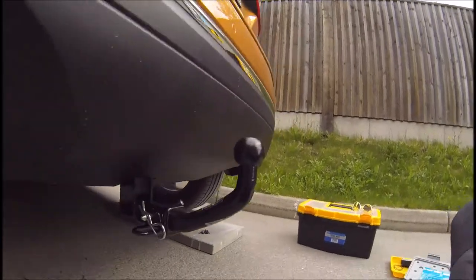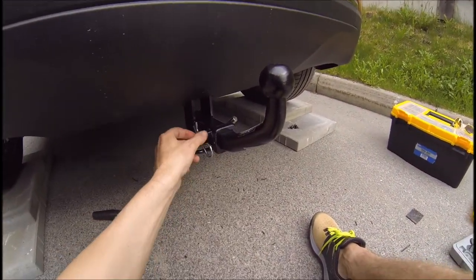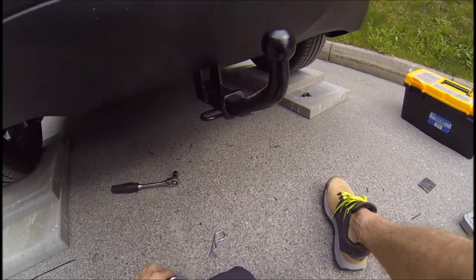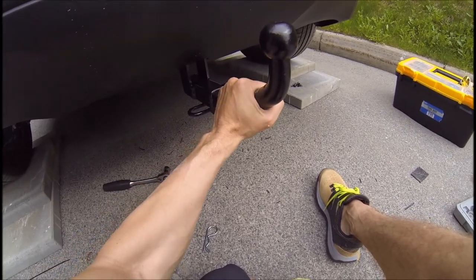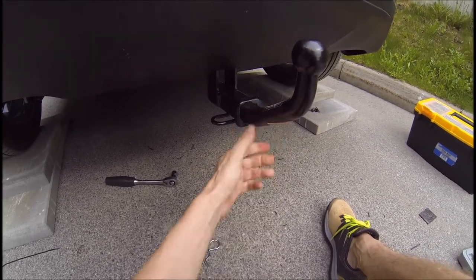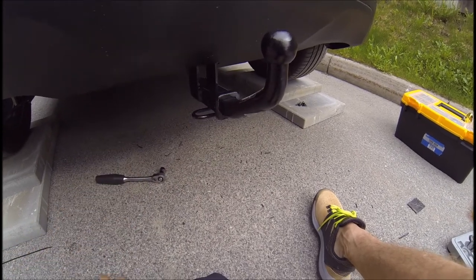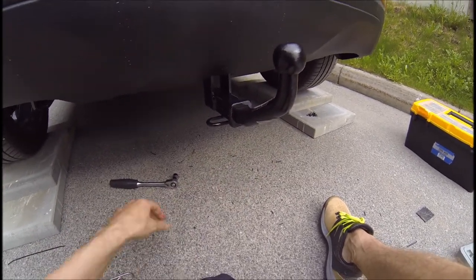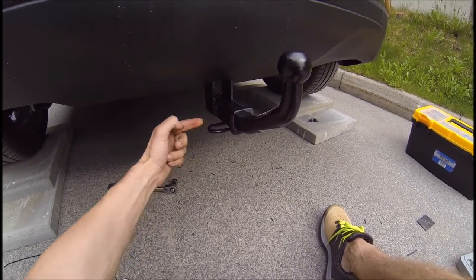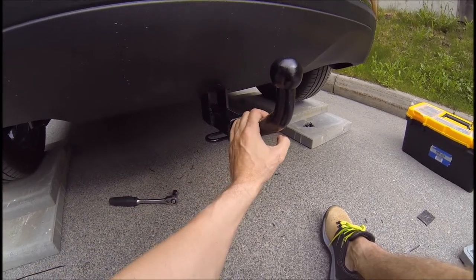Looks pretty good. I'm going to change this pin here because it's just too easy to take off. I'm only going to use this trailer hitch for mounting my bike rack, and if somebody wants to they can just release this pin and take the whole bike rack with them. So I'm going to buy a lock bolt and go through here so this can't be moved at all — I'll feel much safer then.